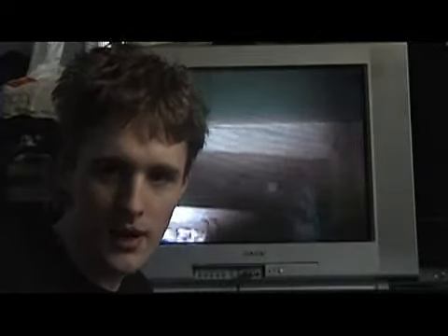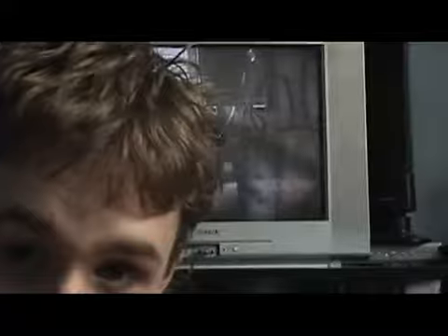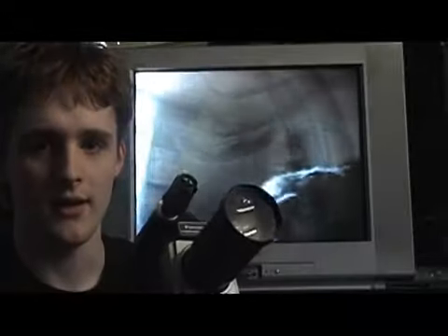I'm gonna pause the camera for a minute and turn off SteadyShot so you can get a better picture. I just turned off SteadyShot, so now it should be getting a better picture of the TV. Here's the camera I have plugged in right now. I got this from school when I was in high school — my video teacher was retiring and this was old equipment he was going to throw away, so he let me have it. I put this wide-angle lens on the end here.